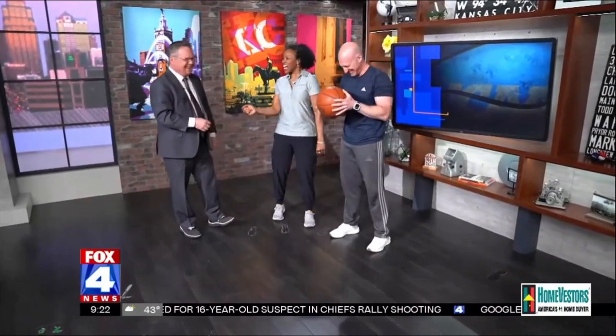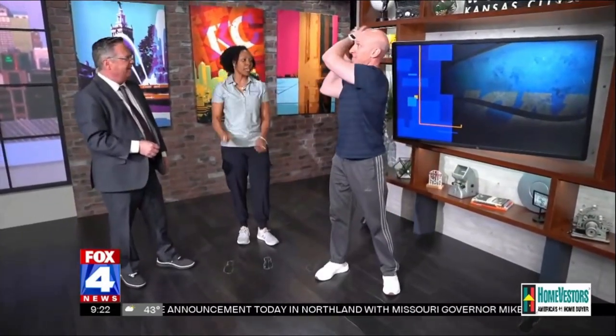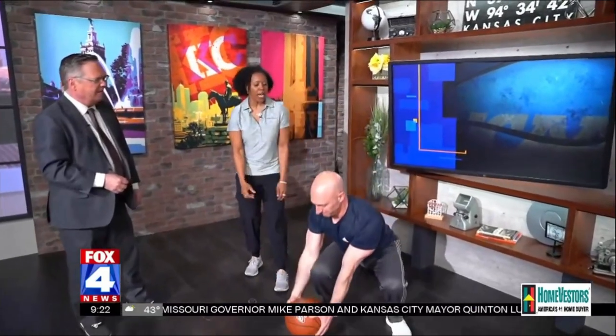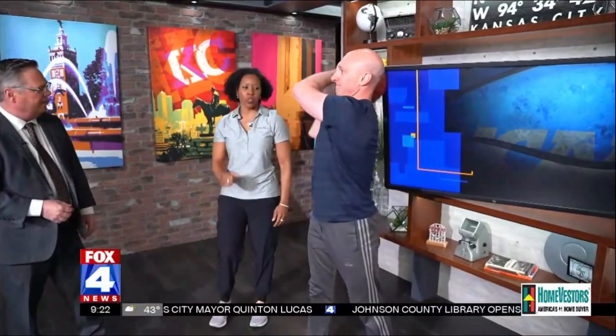Attempted threes — anytime somebody shoots a three-pointer. You're tough, Candice! When the opposing team scores, you're going to do a lift and dump. This is a full body exercise. He's going to come up and bring that basketball or light dumbbell over the shoulder. When he comes up and lifts it over, he's pressing his shoulder blade down so it works your back as well. Great movement there.